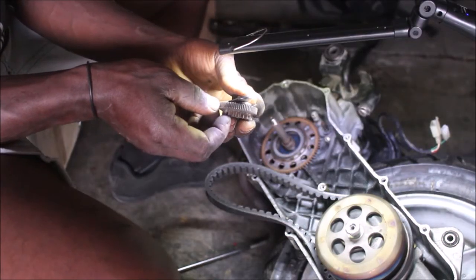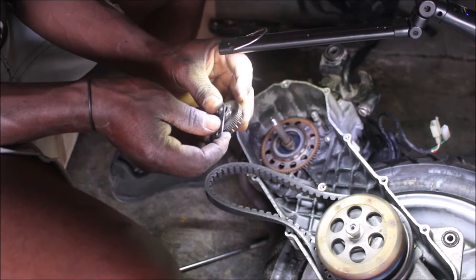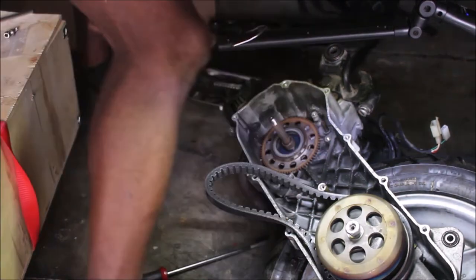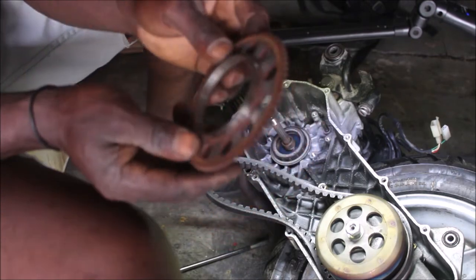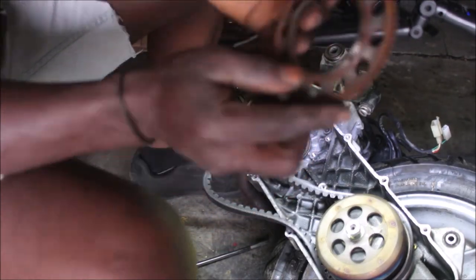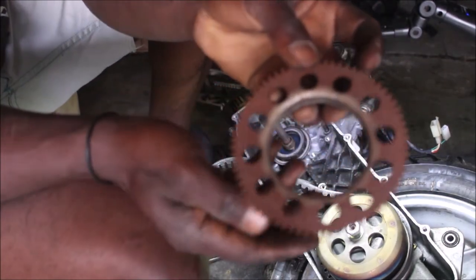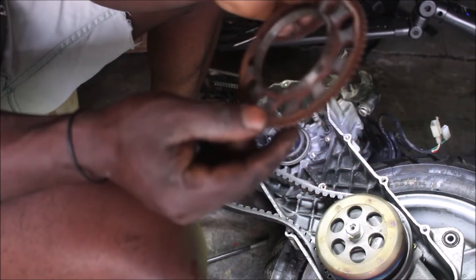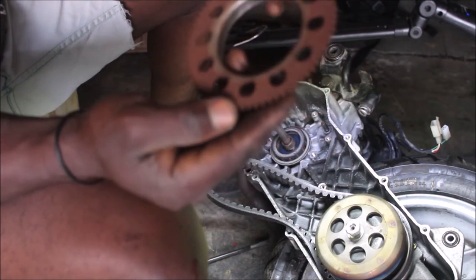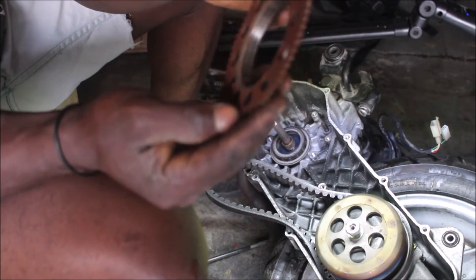I'll remove this one too and put it aside. It's so rusty — you guys can witness it, it's heavily rusty, but it doesn't have any damage on it.